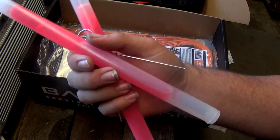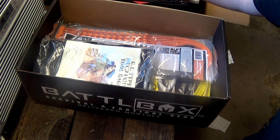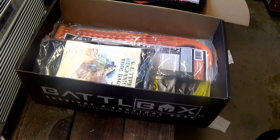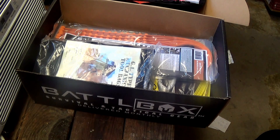That is the end of the basic box, which costs $24.99 and has a $53.86 value — really nice. Now we're going into the advanced box.